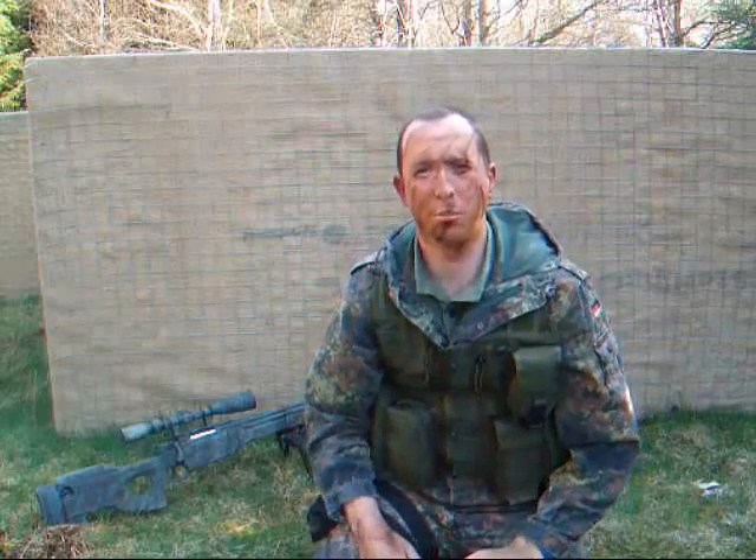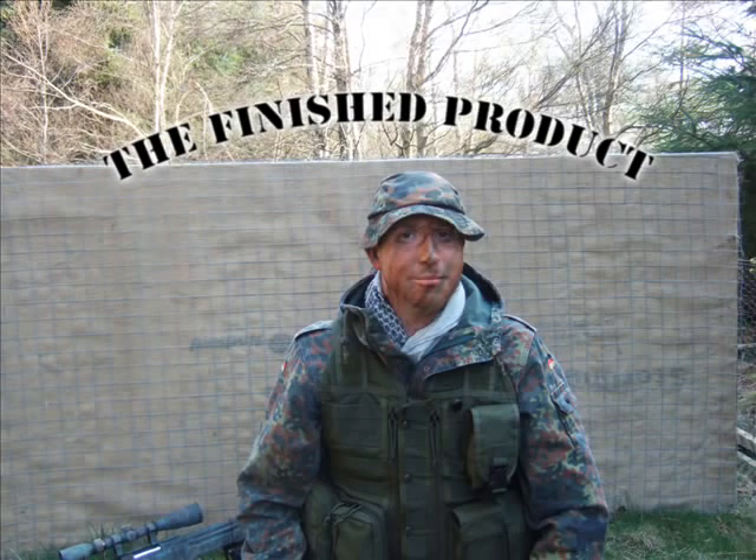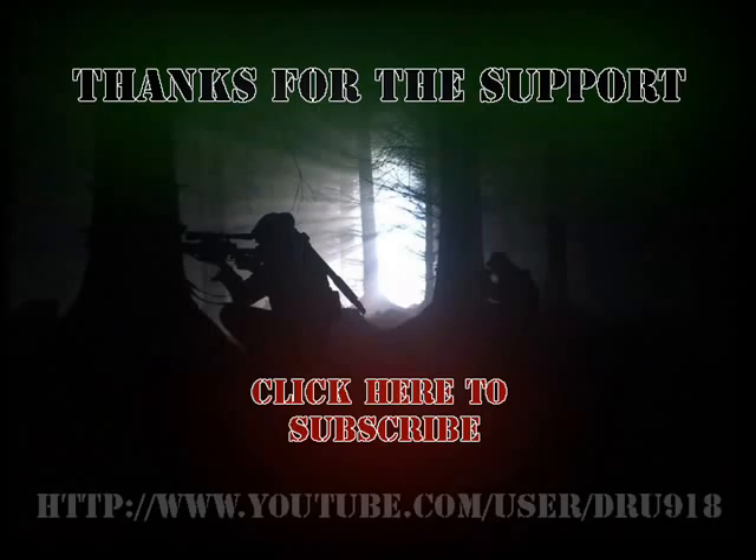Again, thanks for your support. I should be getting a lot more airsofting done this summer — a lot more videos going up on this subject and other subjects. So again, thanks for your support. Thank you.